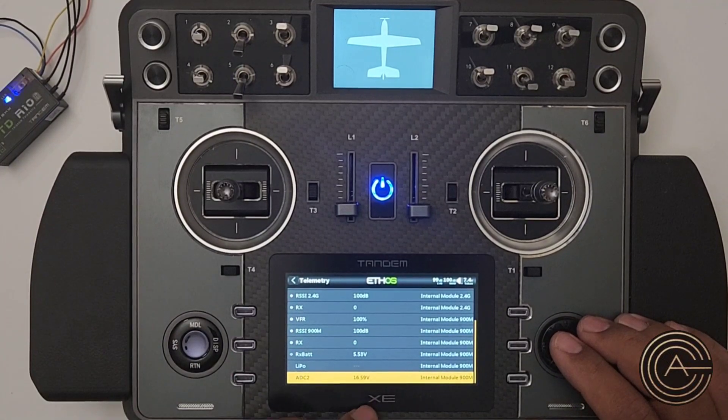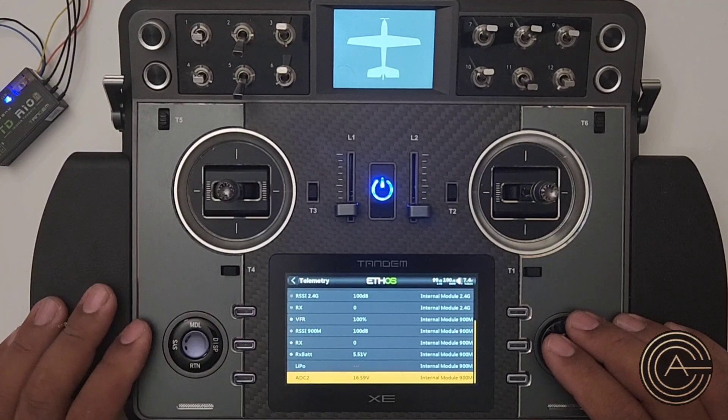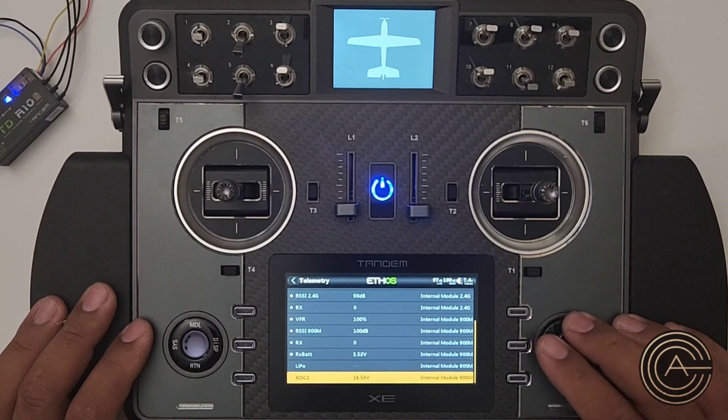Right now it can display 16.59 volts. This is a four-cell battery, so a fully charged battery would be 16.8 volts. We're going to go ahead and create a sensor that shows this as a percentage.